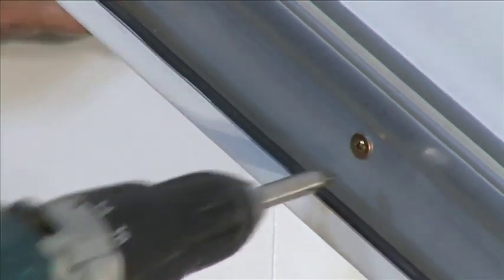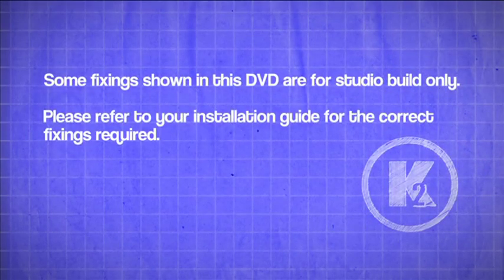Drill and fix the wall bars using fixings positioned 150 millimeters from each end and no more than 600 millimeters apart, avoiding mortar beds. Note: some fixings shown in this DVD are for studio build only — please refer to your installation guide for the correct fixings required.